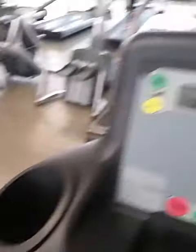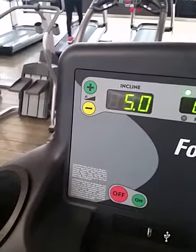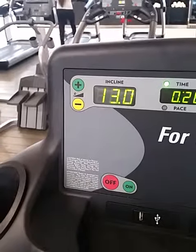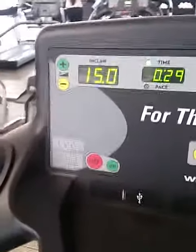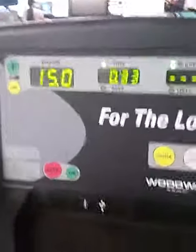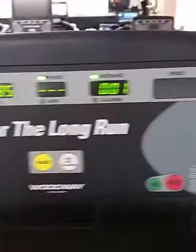So what we're going to do is set the incline all the way up to 15 degrees. Incline goes up higher than what I can count. Alright, so once it goes all the way up to 15 degrees...